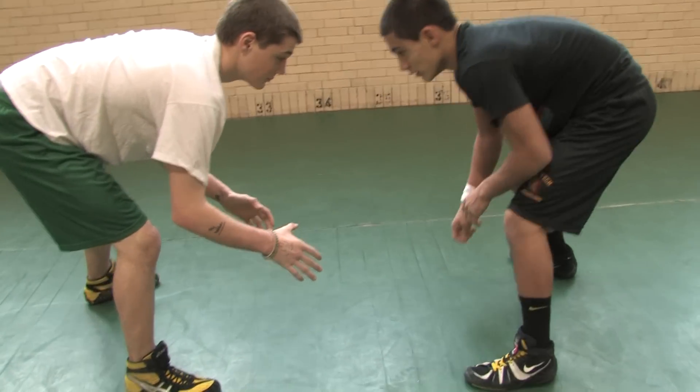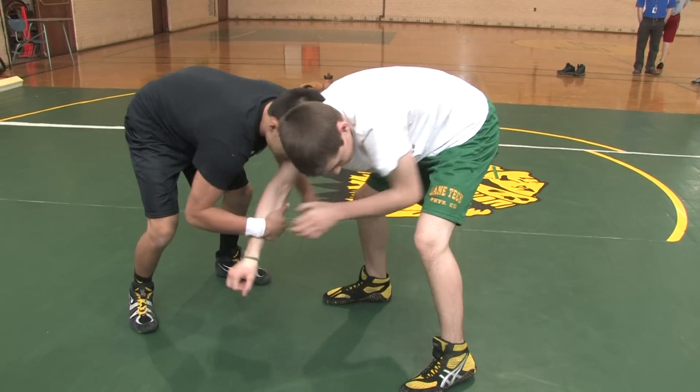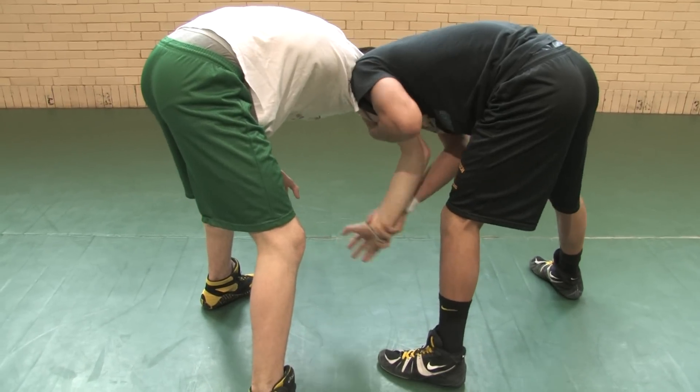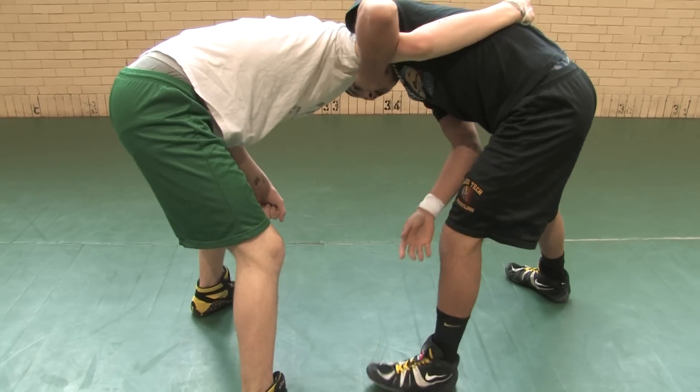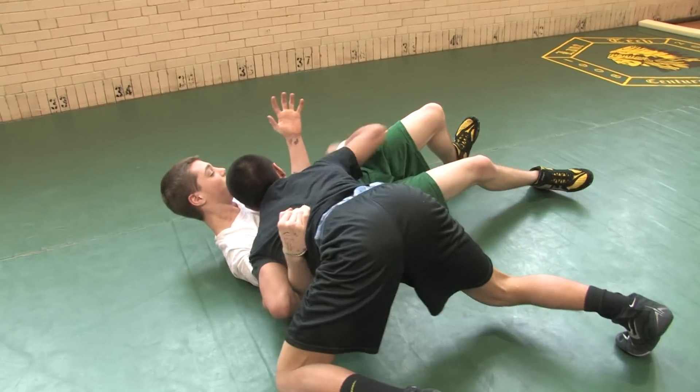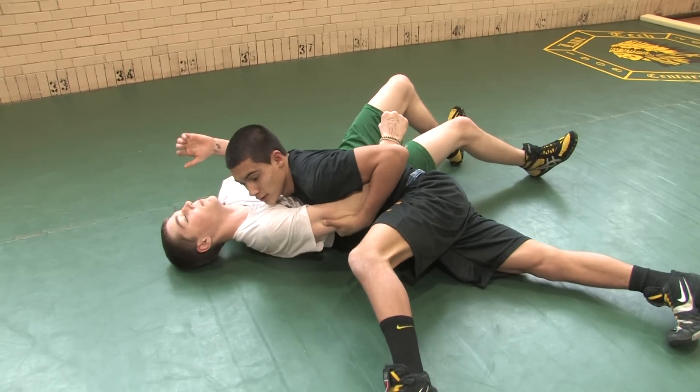So you start off from the stand, then you work for hand control, get a two-on-one rushing, and then after that, you throw this arm back so it comes up hard, and then just step under with your head up. And hold this tight.